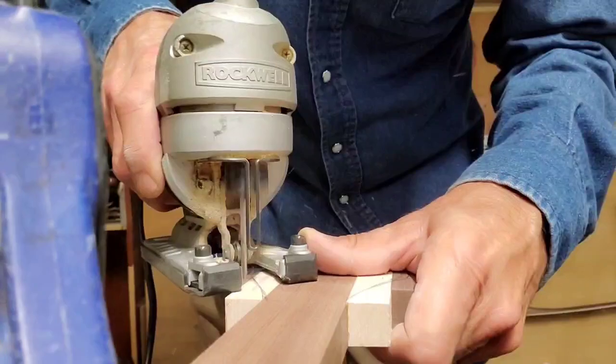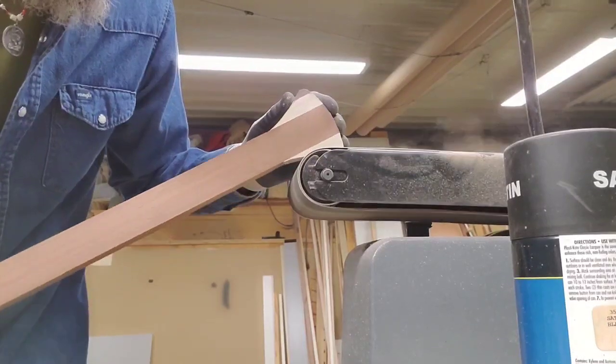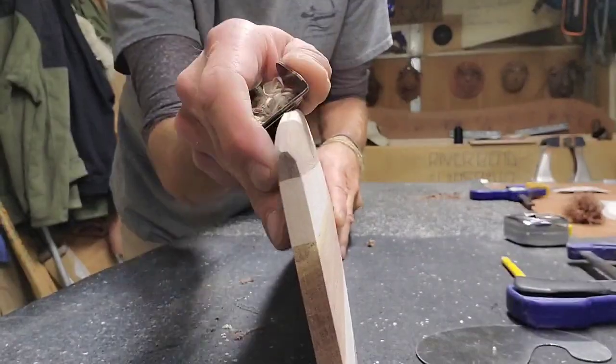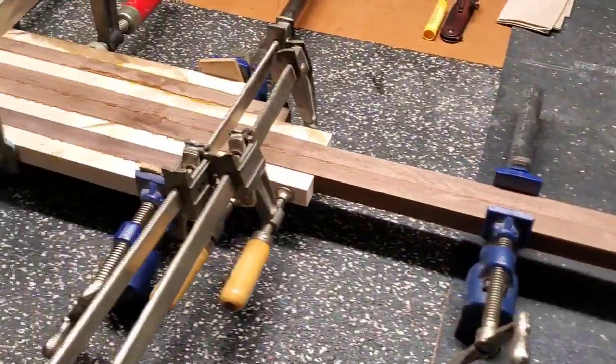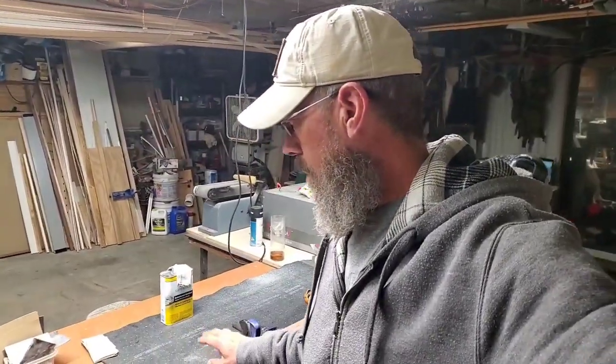You are watching Riverbend Longbows Outdoors. Hey folks, Ray here — Riverbend Longbows Outdoors — and I decided to build me a canoe paddle out of my scraps. You'll probably see me in a ton of different outfits through this video because I'm just going to work on it when I have time.